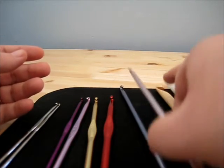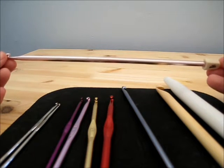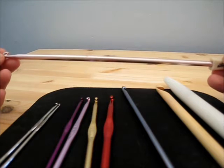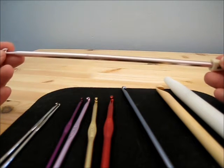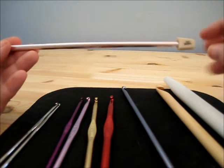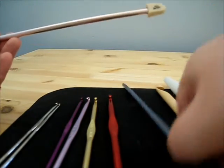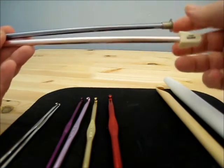Now, these are Tunisian hooks. Tunisian crochet is a different type of crochet — the finished product looks sort of like knitting if you do it in a certain way. Normally you will use this for larger projects. As you can see, instead of having no end, it has a little stopper. This one has a little flat metal end, and this one is plastic — they're two different brands, and that just varies by brand.